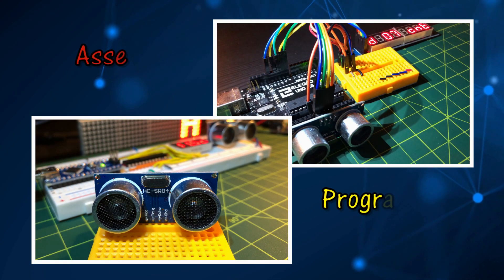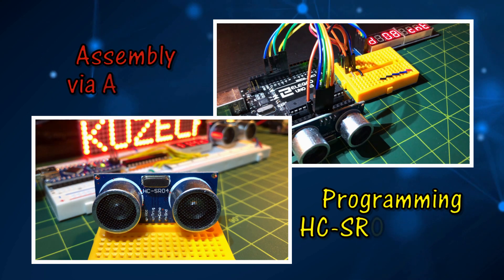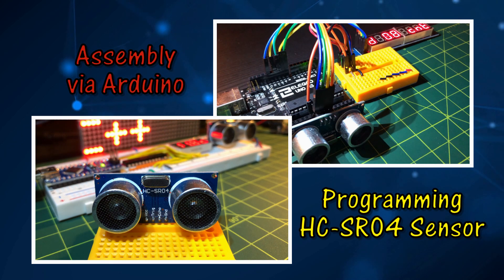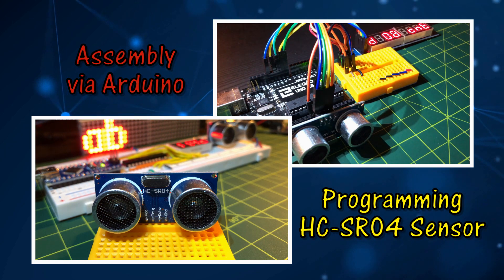In this video, the ultrasonic sensor HC-SR04 is programmed in assembly to compute and display the distance between an object and the sensor. The distance is displayed in centimeters on a MAX-7219 screen.